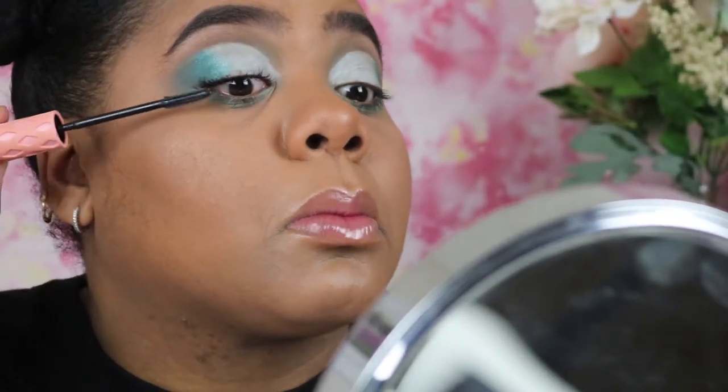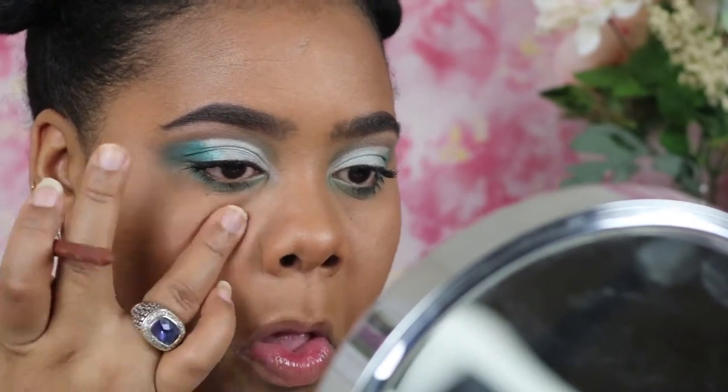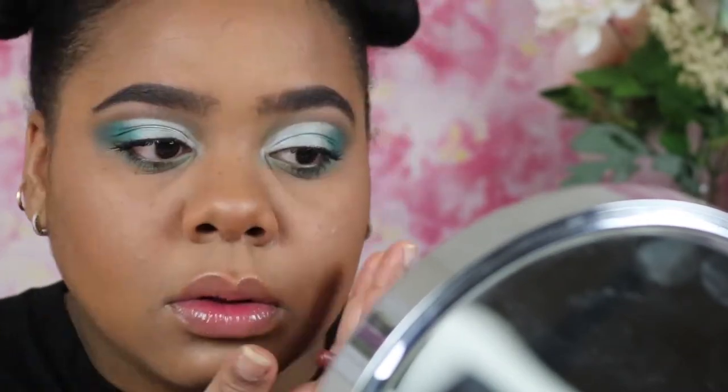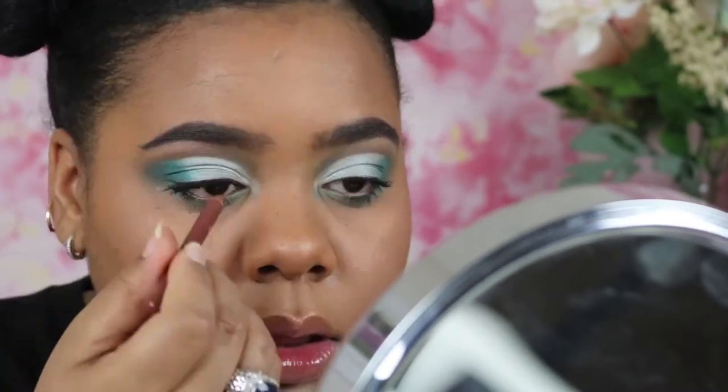Since this is kind of like a Coachella festival look, I decided to add some faux freckles — it really does add to the look, especially with the eyeshadow and my two little buns up there. It's cute, honey, it's a look!